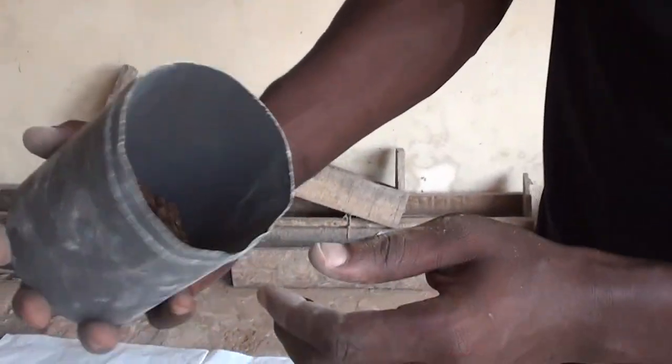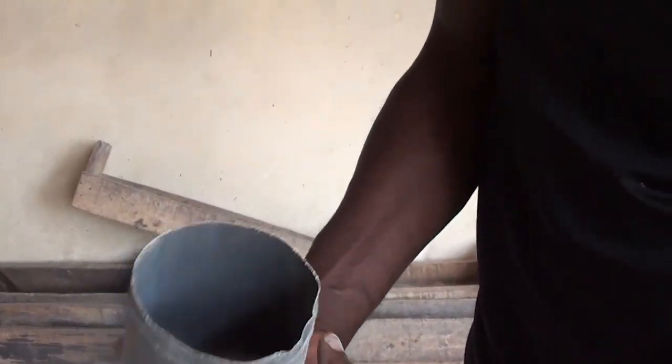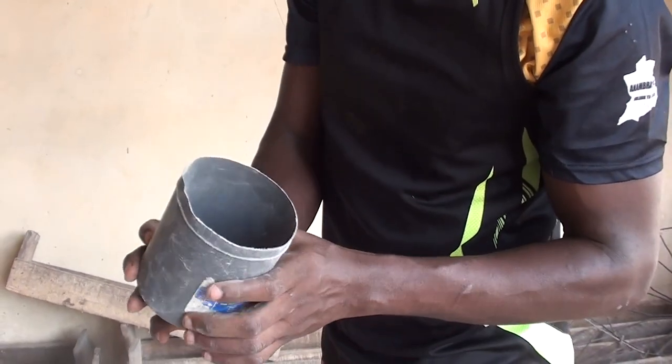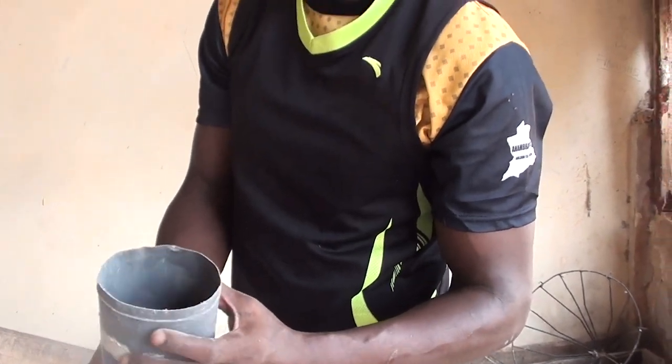This is our fish meal — 100 grams, already weighed. Make sure you use your scale and that fish meal does not exceed 100 grams. Make sure you get your fish meal from a trusted supplier so you can be sure of what you're giving your chicken, as fish meal is normally easily contaminated.